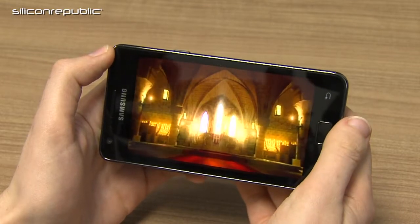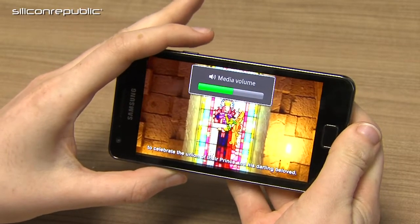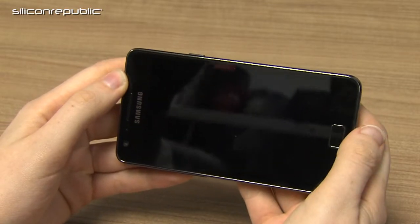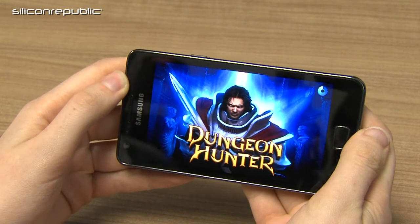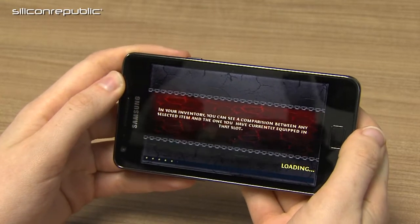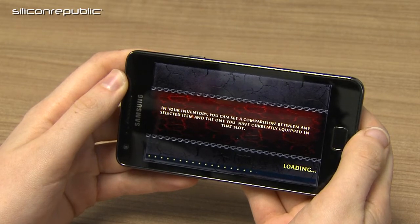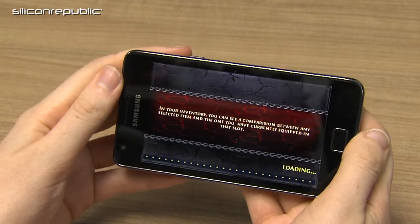3D gaming runs very smoothly on it. This is Gameloft's 3D game Dungeon Hunters. It's one of the more premium games on the market, and I found it on the Gaming Hub, which Samsung have on their user interface. It would load a lot faster than obviously single-core processor phones.